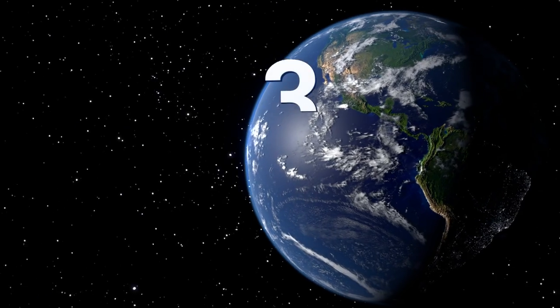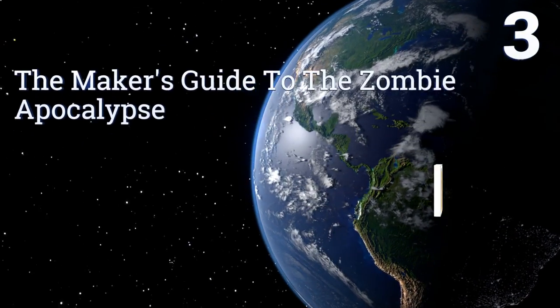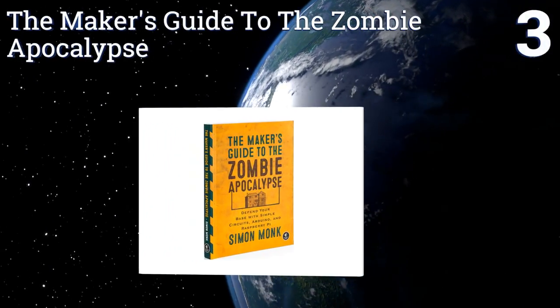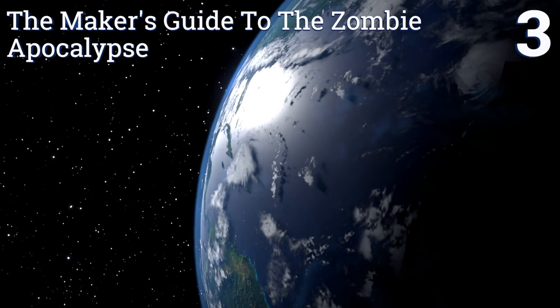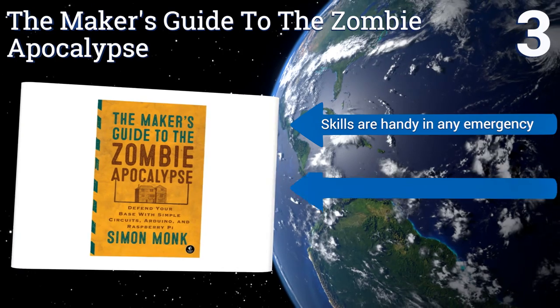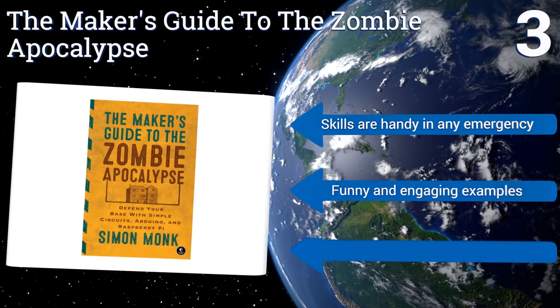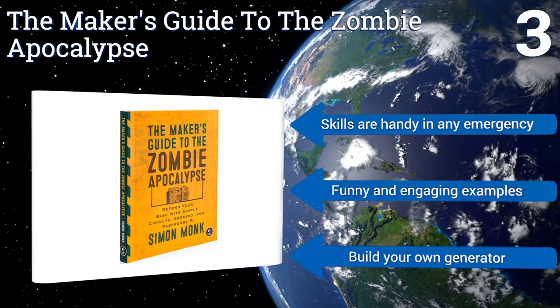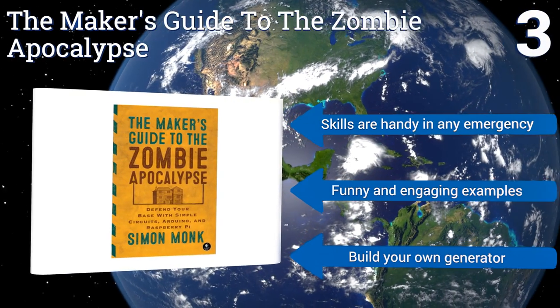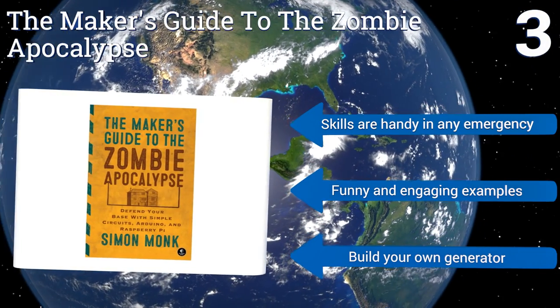Nearing the top of our list at number 3, the Maker's Guide to the Zombie Apocalypse uses an entertaining concept to teach you not just the basics of the craft, but also the usefulness of simple circuits and the more complex coding and designs you'll find in Raspberry Pi. The skills are handy in any emergency, and it contains funny and engaging examples, along with a method for building your own generator.